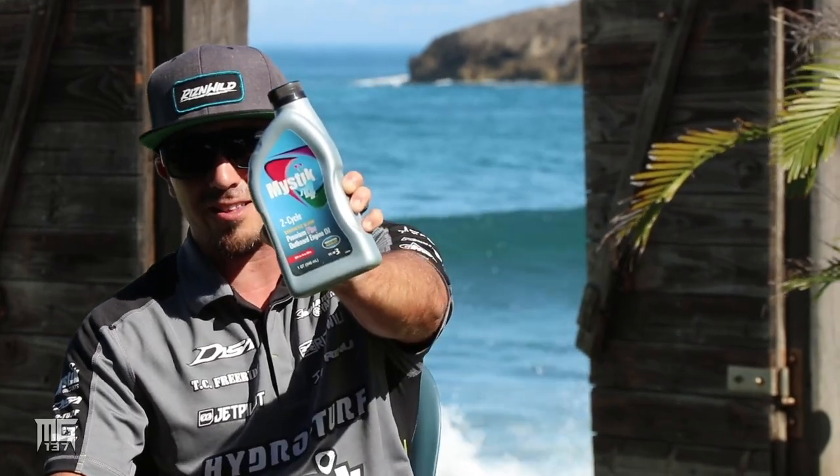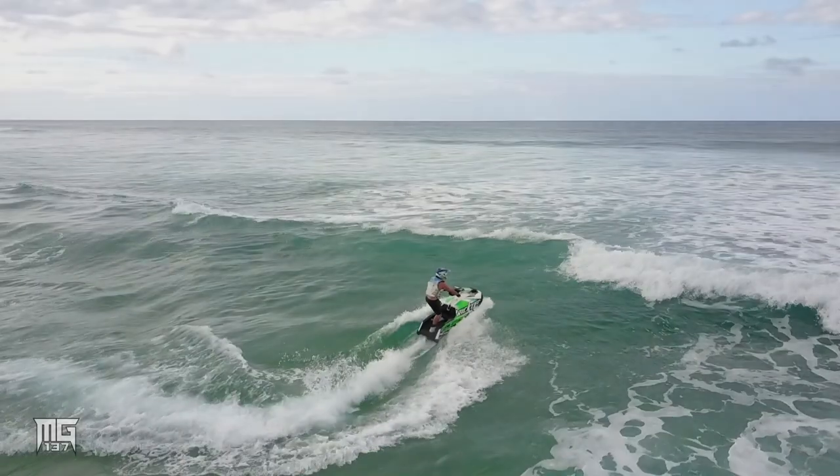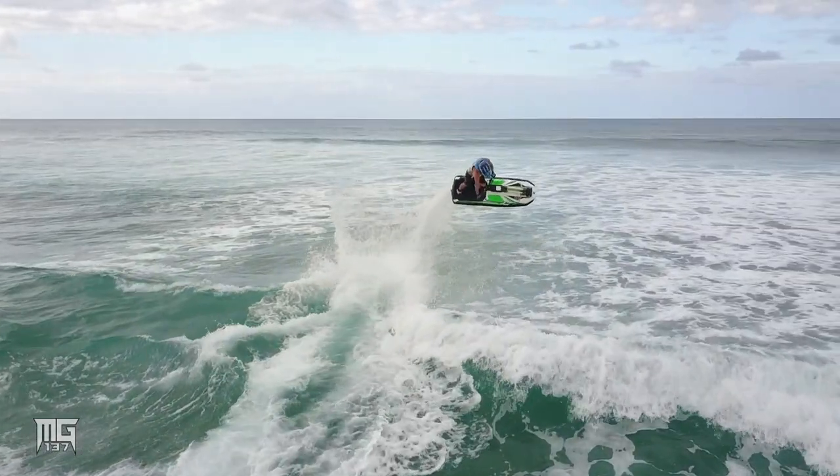What's up everybody, this is pro freerider Mark Gomez and this is the how-to segment sponsored by Mystic Lubricants. Today we're talking about how to do a 180 nose stab.